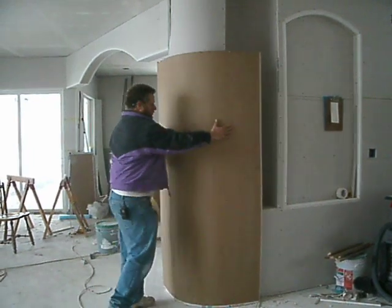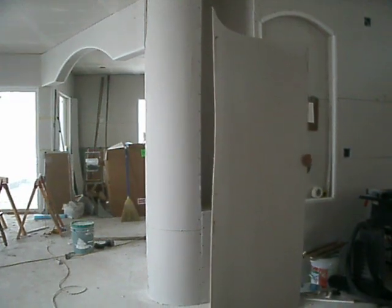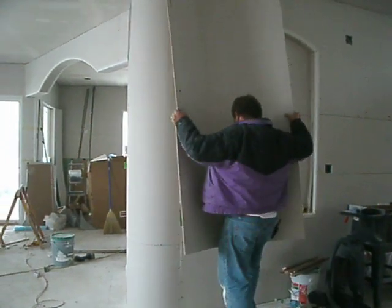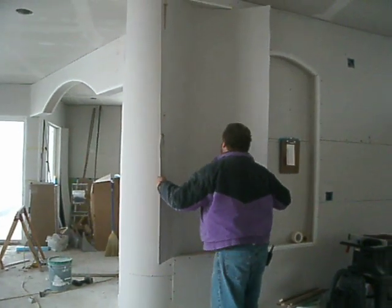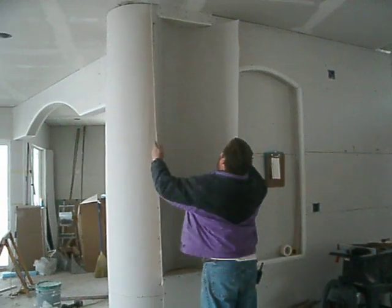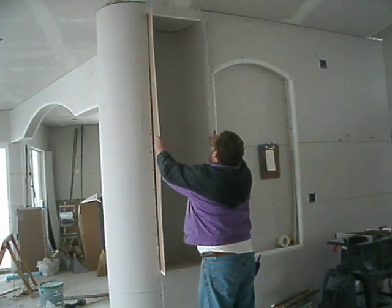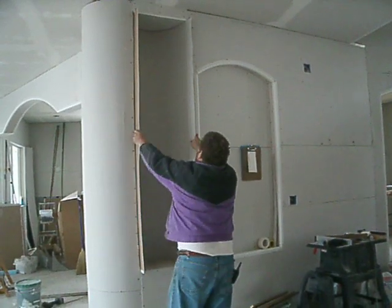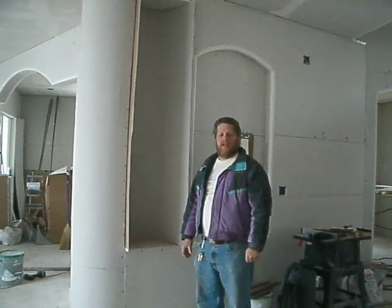And that is how you bend it. Now I'm going to place it in place. And voila — from there, it's just a matter of screwing it off. I'm Charlie, and I thank you.